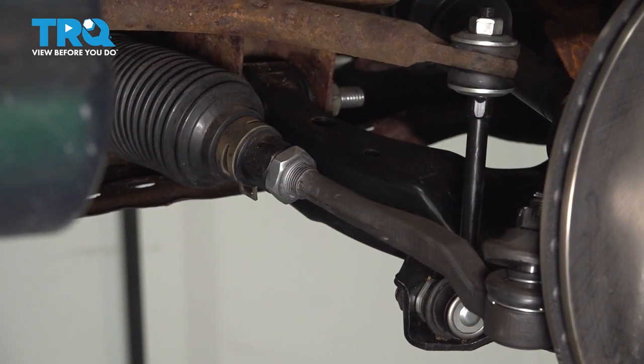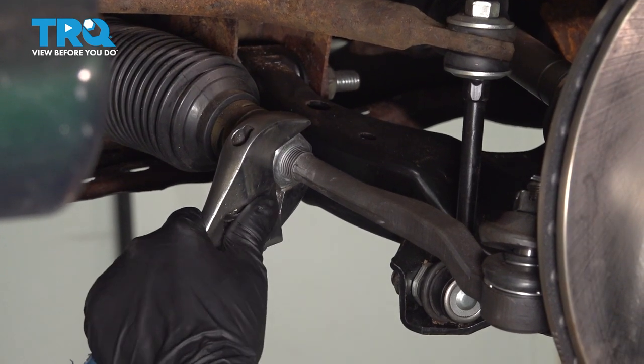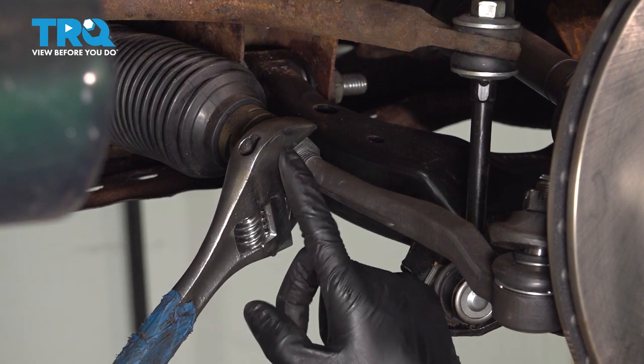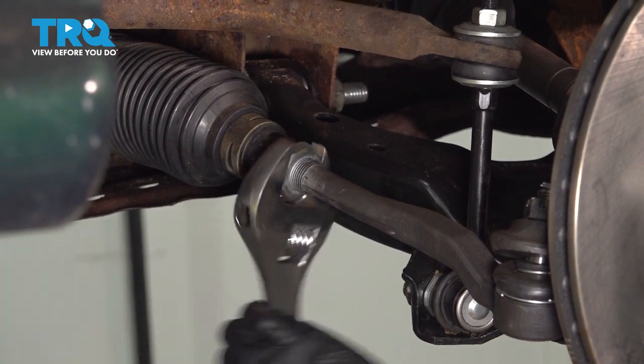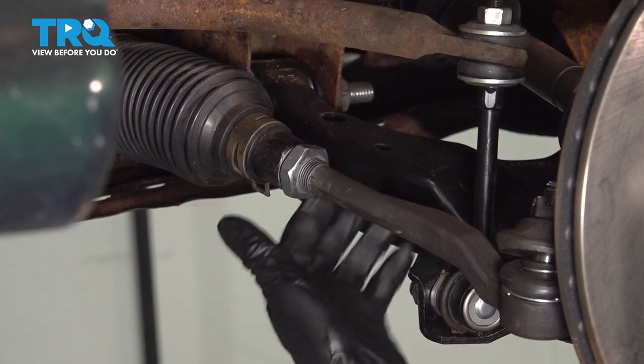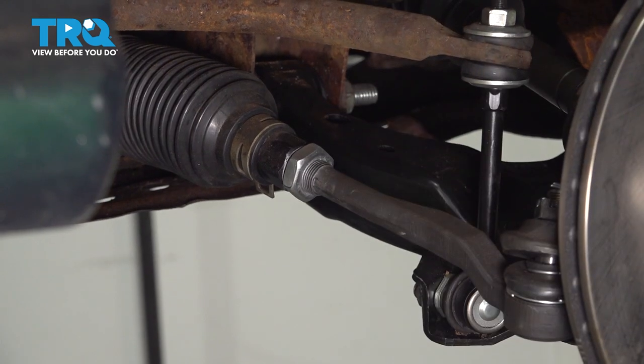Now that we have the wheel off, let's loosen up the jam nut that locks the inner with the outer tie rods. I'm using an adjustable wrench because I don't have a large enough wrench to fit over this. My tie rods are somewhat new, so this breaks free easily. You don't have to remove it all the way — just break it free so you can take the outer tie rod off the inner.